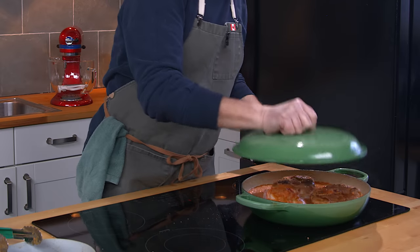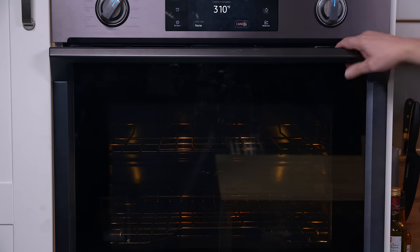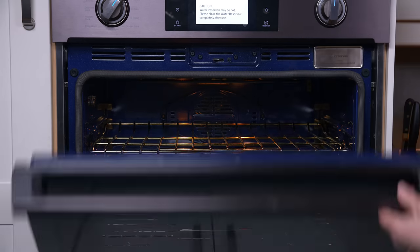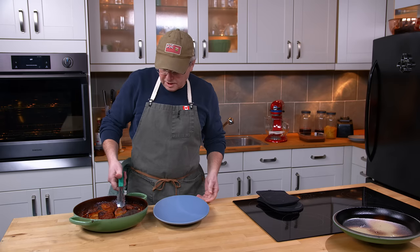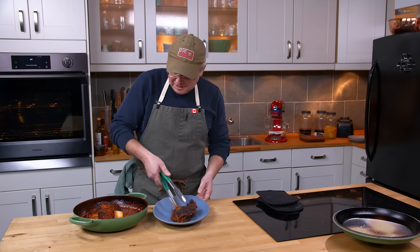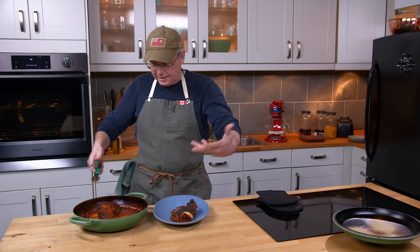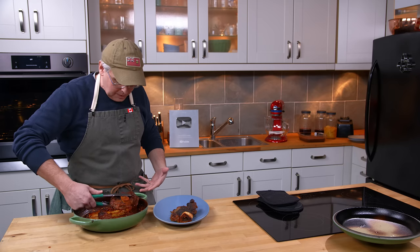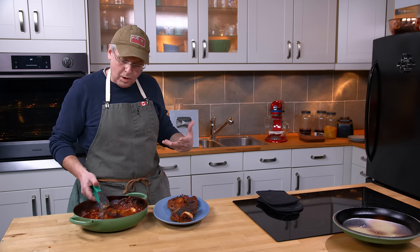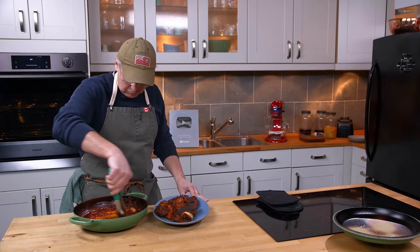The oven is preheated. I'm putting a lid on. I'll lift the lid every once in a while, take a look, and adjust the amount of liquid. If the liquid looks like it's driven off and getting too thick, I'll put in a little more wine or some water. These are now well and truly cooked — fall apart, fall off the bone — and the marrow has pretty much cooked right into the sauce. The sauce looks amazing.